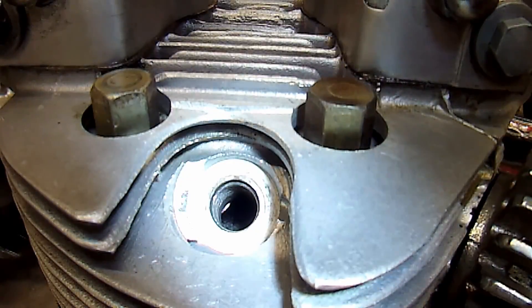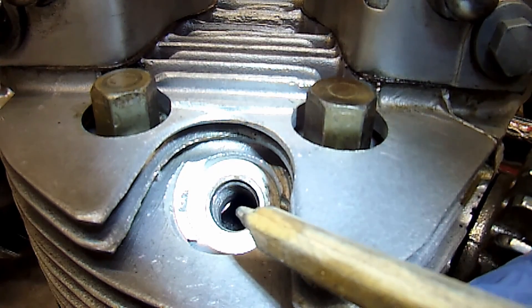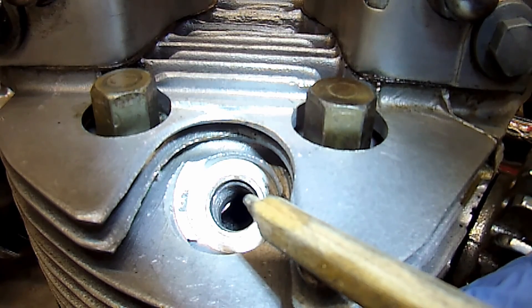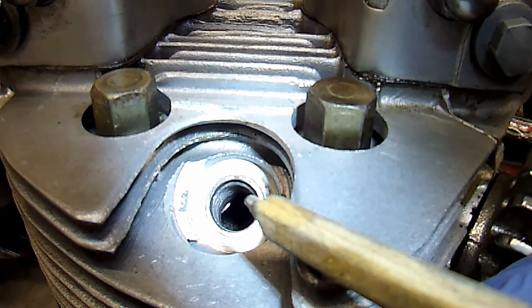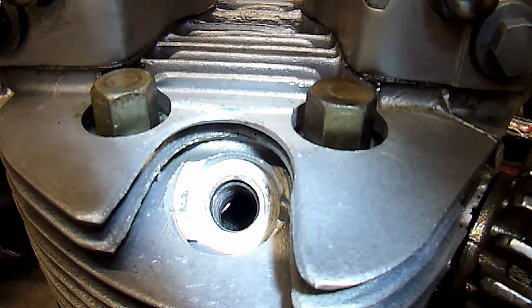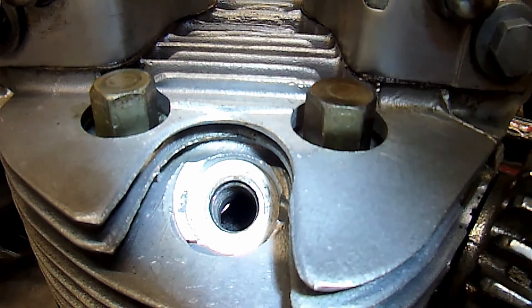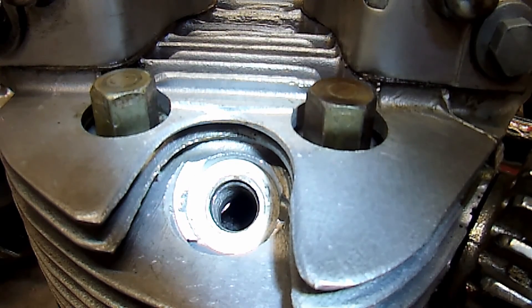I've just rotated the engine on the kickstart and just inside there you should be able to make out the inlet valve beginning to open, so the piston has dropped down. Now I know that when I rotate the engine and that piston comes back up, that is my compression stroke. I'm going to leave that there and undo the plug at the back of the crank.